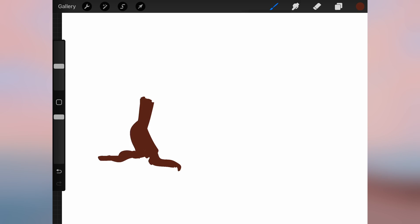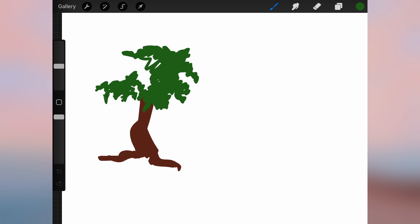If someone asked you to paint a tree, what would you start with? A tree trunk, some roots, a bunch of leaves? Well, there's a more straightforward way.